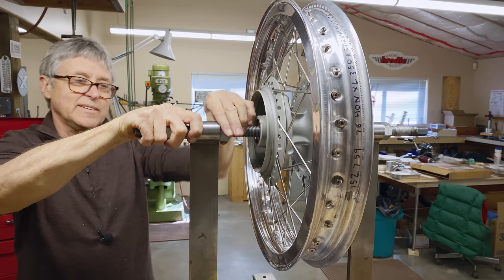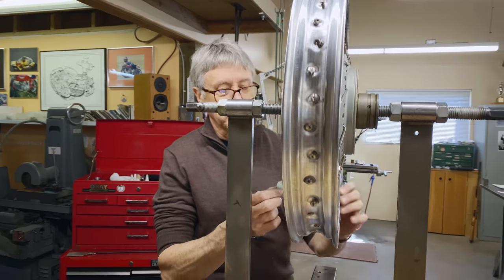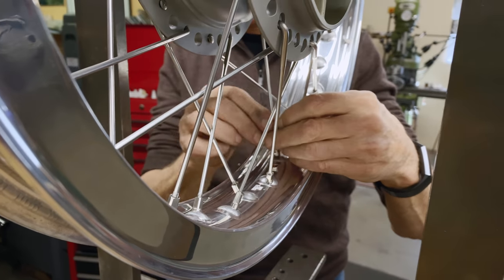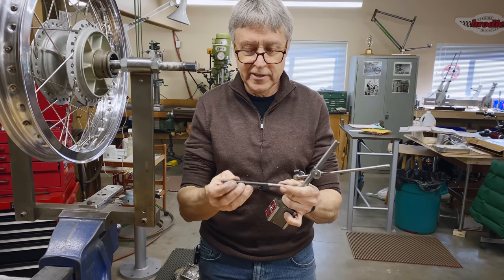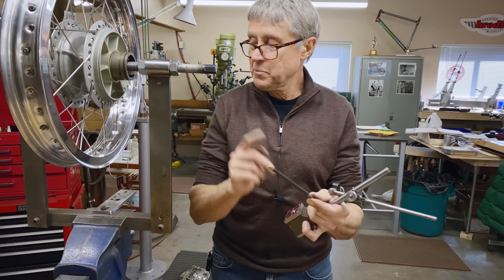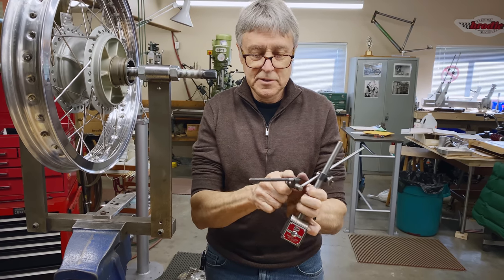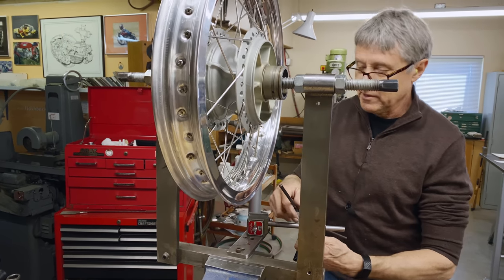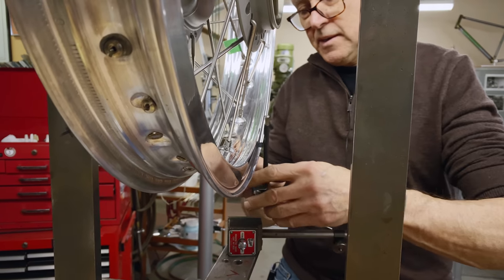I made this wheel truing stand — I don't know how many years ago, maybe a couple of decades. I take a piece of masking tape and mark the spoke right beside the valve stem hole; that lets me know where I am when I'm coming around. I've got a magnetic base with a dial indicator and a quarter-inch rod with a piece of tubing that slips over it, so I can put this up to the rim and if the rim hits it, it spins rather than marking the rim. You don't need a dial indicator, but this is what tells me if I'm running true.